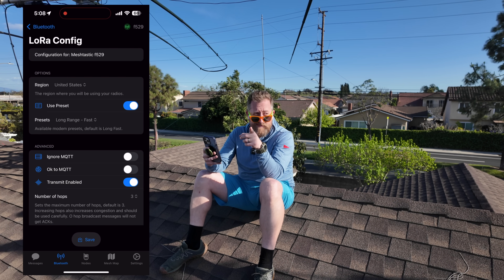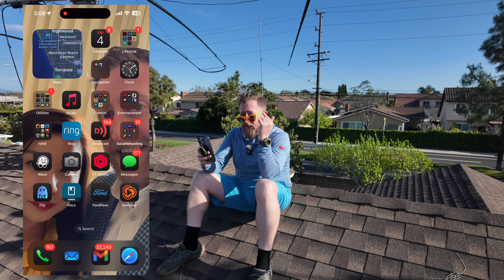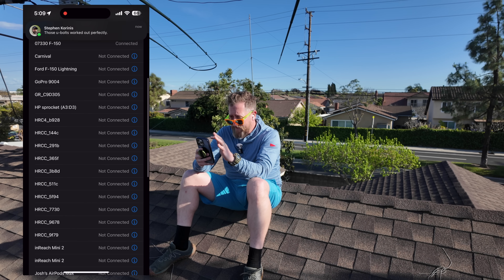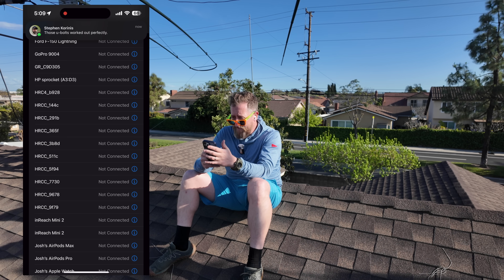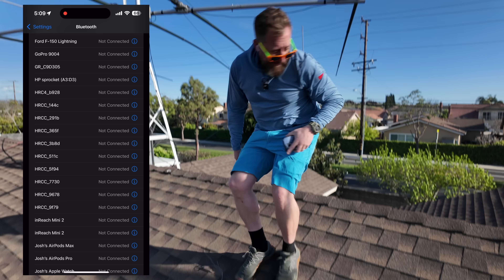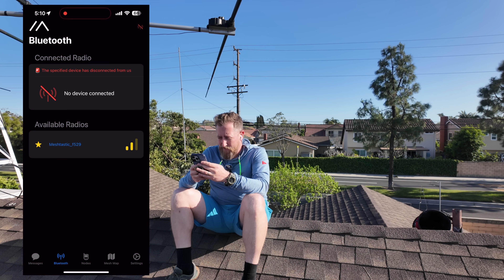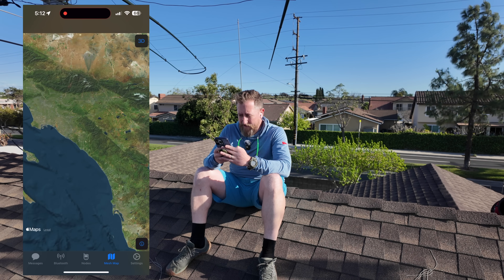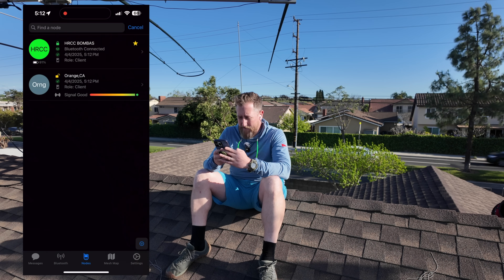This might be where I need to swap that antenna out. I'm going to do that right now because I don't think this is right. When all else fails, we're going to do a full factory reset. We did a factory reset and now we've got an empty map.